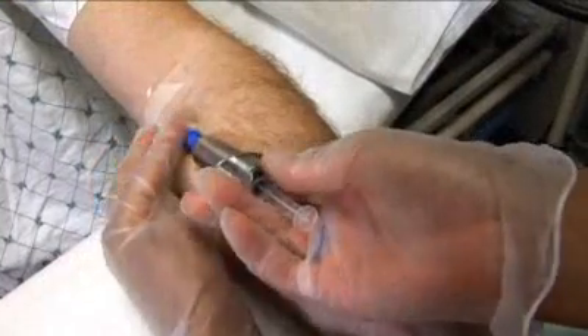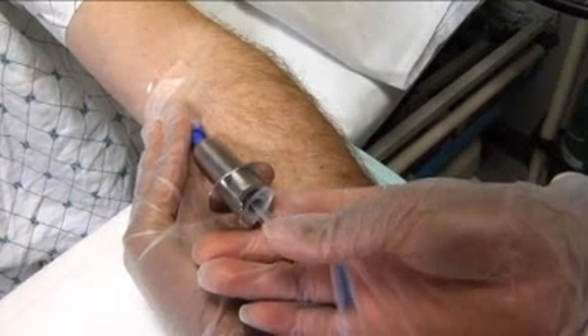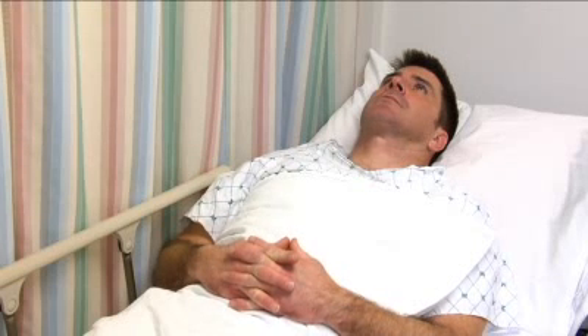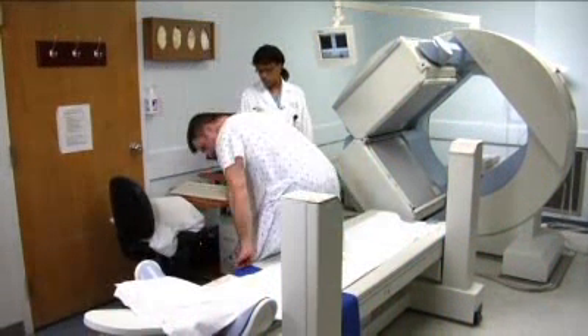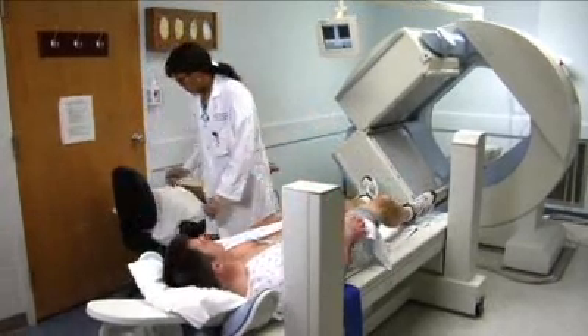An IV will be started in your arm and a small dose of radioactive solution will be injected. After this injection you will be asked to wait approximately 45 minutes to allow this material to be taken up by your heart cells. After the 45-minute wait time you will be asked to disrobe from the waist up and will be provided with a gown to wear.